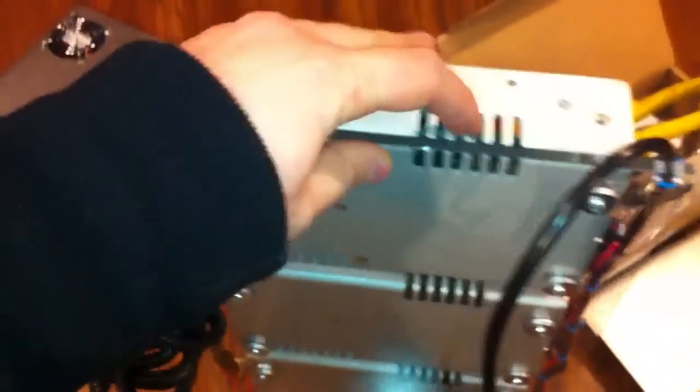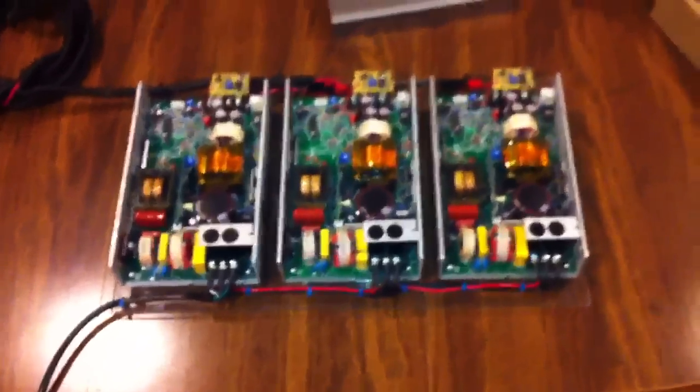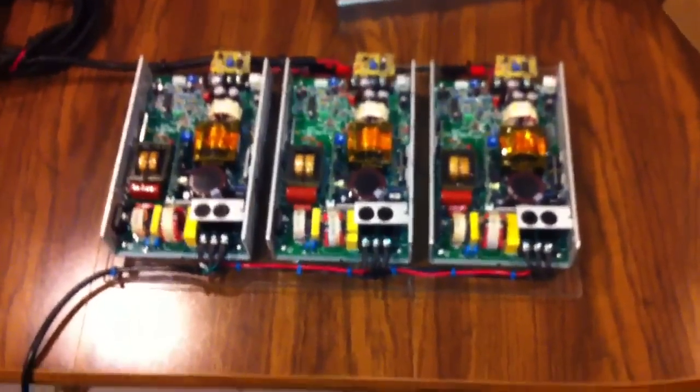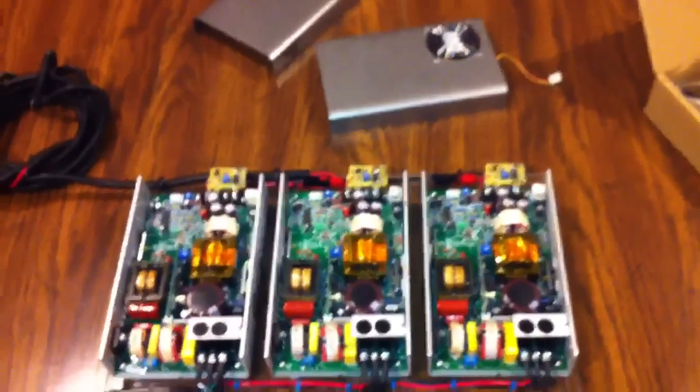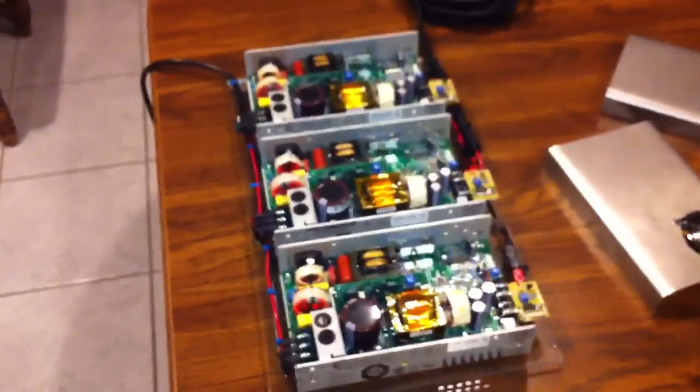So there are some vents through here. Right now I have the fans blowing into the supplies, but I'm going to test with a thermometer — blowing the air in versus blowing the air out — and see which method works better. Switching the way the fan blows isn't any big deal, but whatever works better. So that's pretty much it. Can't wait to get it going on the high voltage bike, hopefully for the 2011 season. Thanks for watching!